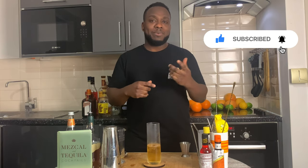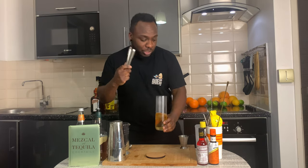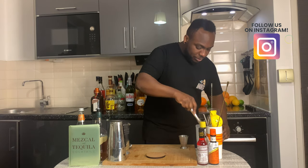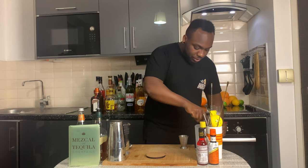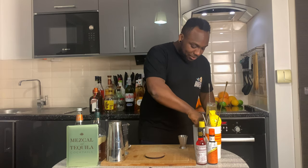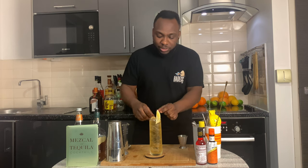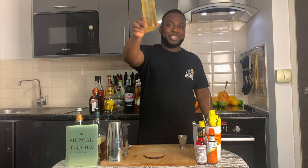Just before we put the ice cubes in the glass, remember to subscribe, like and comment on the videos — thank you so much! The tongs are gonna fill this glass with a little ice. For garnish, maybe one lemon wedge, still in the glass. Here we go guys, thank you so much, enjoy your drink!